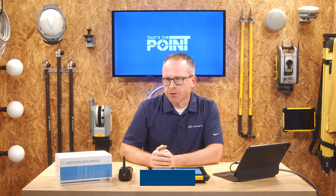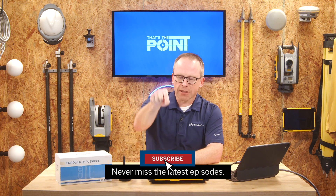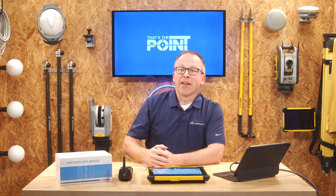That's it! If you have any questions feel free to reach out to your local Building Point representative — we're always happy to help. Don't forget to smash that subscribe button to stay up to date with the latest tips, tricks, and pointers. Thanks for watching, and we'll see you next time on That's the Point.